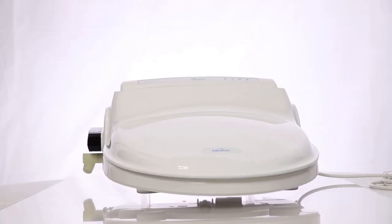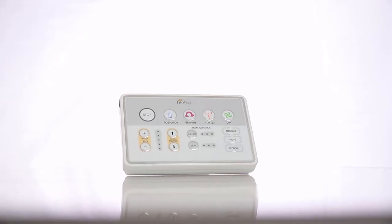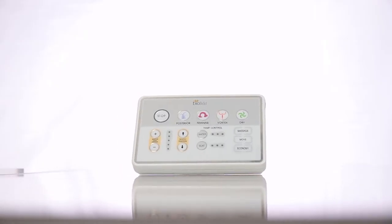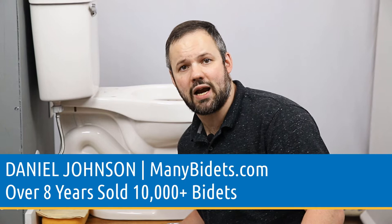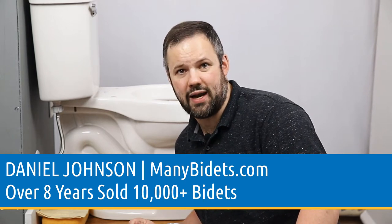If you're excited to get the BB1000 by BioBidet but are concerned about how complicated it will be to install, stay tuned. This video will make the process simple. My name is Daniel Johnson, I'm your bidet expert, and I'm the owner of ManyBidets.com, where over the past 8 years we've sold over 10,000 bidets.